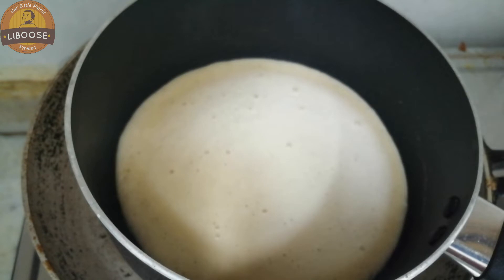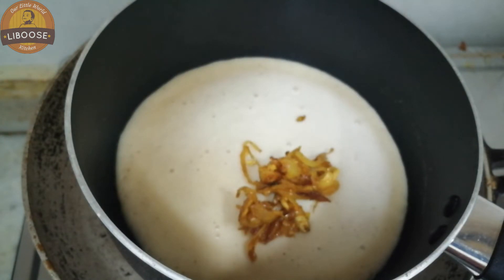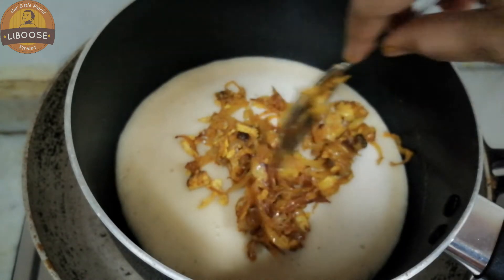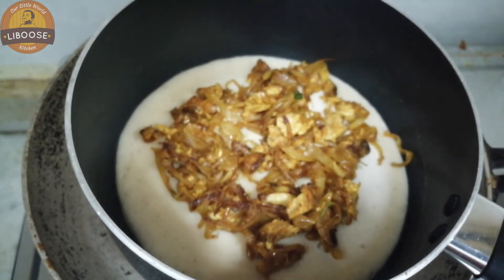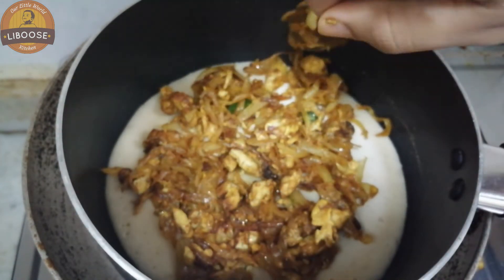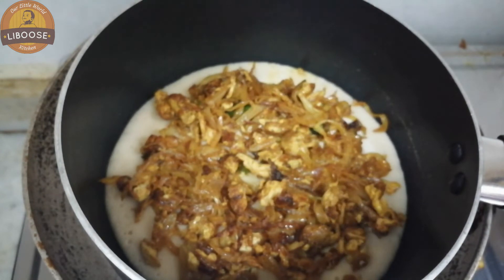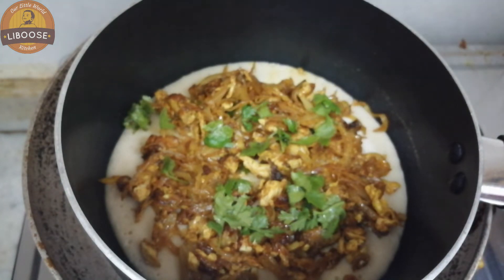I will add a little bubbles in the water. I will add a little bit of the masala and add the batter.